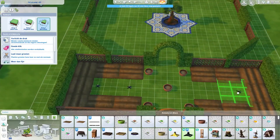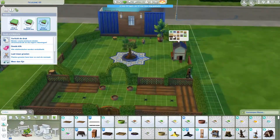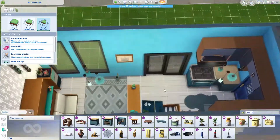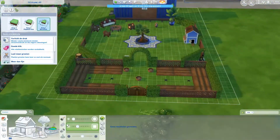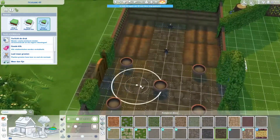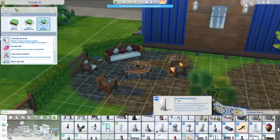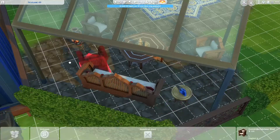I was like, if you have a tiny home that doesn't mean you can't have a cute little sitting area outside. If you have a tiny home, I think you spend more time outdoors — at least that's how I look at it and what I think the people who live in those homes do. So I decided to use that as a little outdoor sitting area, and of course the new planters from the Cottage Living pack.